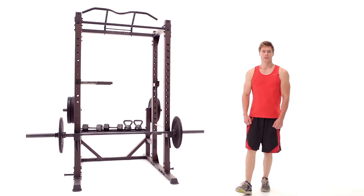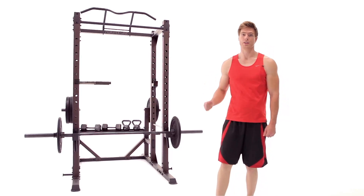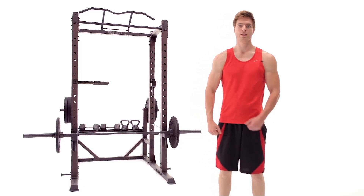Welcome to Impex Fitness. This is the Steel Body Monster Cage, designed for a full body workout. Let's take a look.